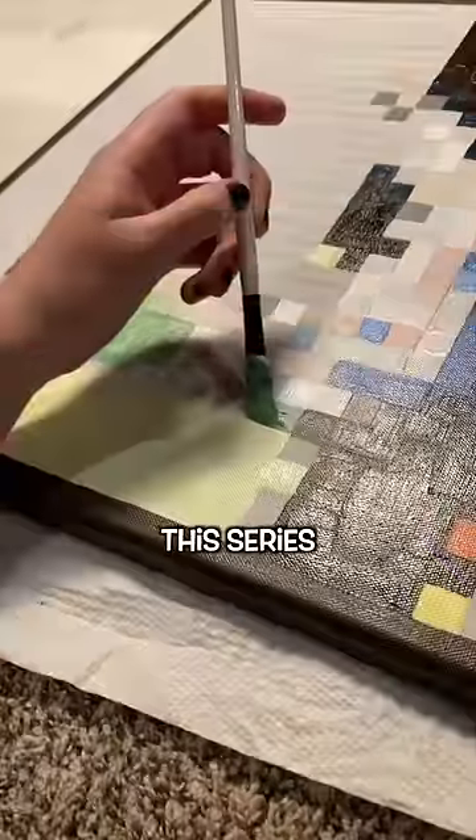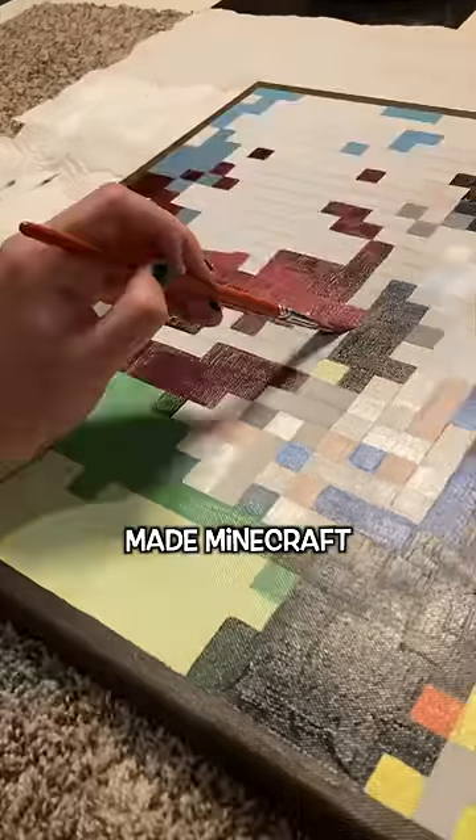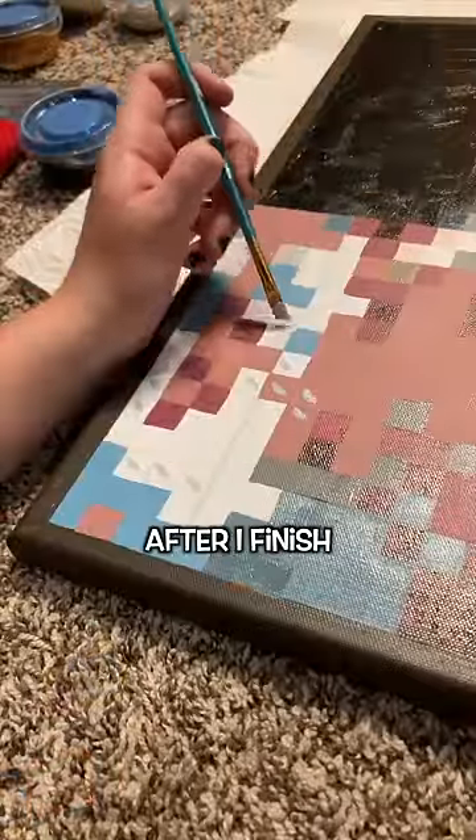I'm really enjoying making this series, but I'm also very ready to be done. I have only made Minecraft paintings all of 2023, which is pretty cool, but I'm also excited to start making original art again after I finish this series.